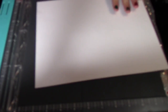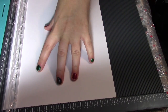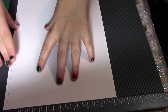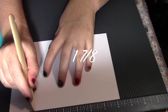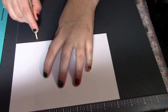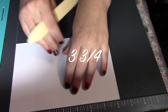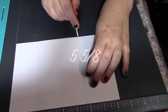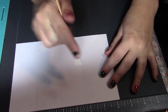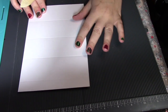Cut your white sheet of paper at eight and a quarter by five and a half. Cut that off, and you're going to score it at one and seven-eighths, then at three and three-fourths, then at five and five-eighths, and then at seven and a half.